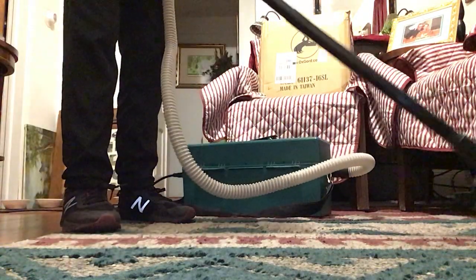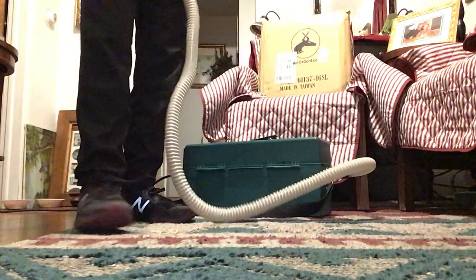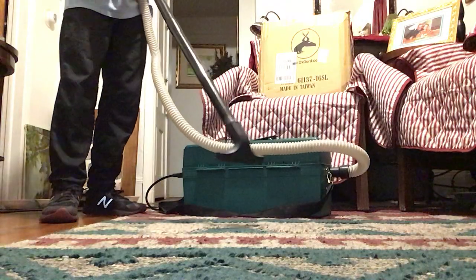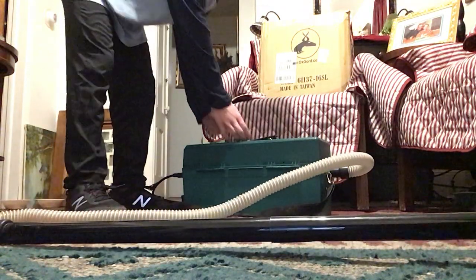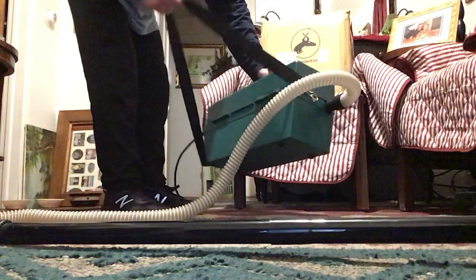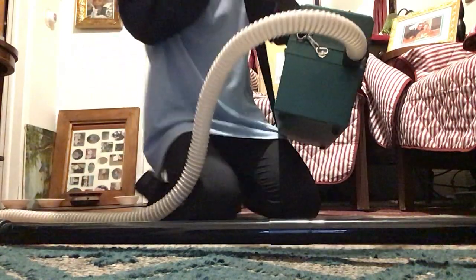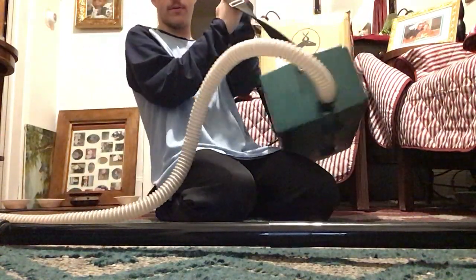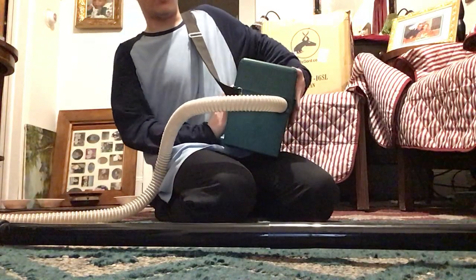I have the long extension wands with this nice little tool here for the floors. So we're going to give this a test and see how it does on vacuuming the rug and the floor. This vacuum has a strap here, so you can put this around your shoulder. You wrap it around like this and you can wear it while you're vacuuming. I think that's really unique.